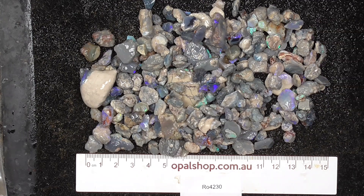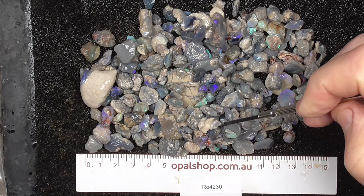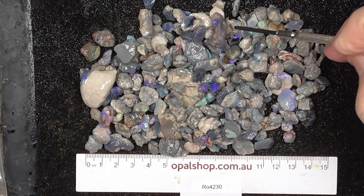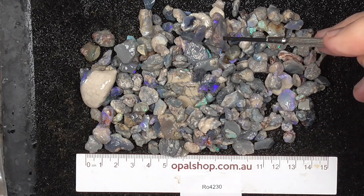G'day. Here's a small parcel of P Nobby from Lightning Ridge, Australia. Rules in millimetres. Tool's been wetted. It's just been tipped out of a bag. You can see some of the colours showing through.